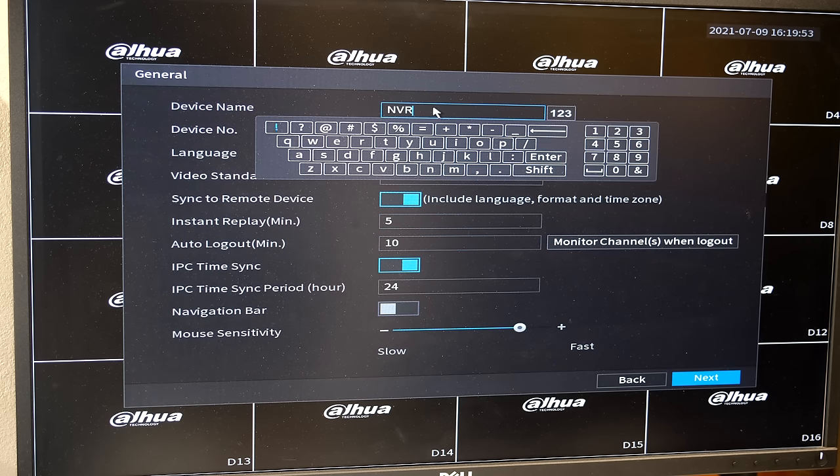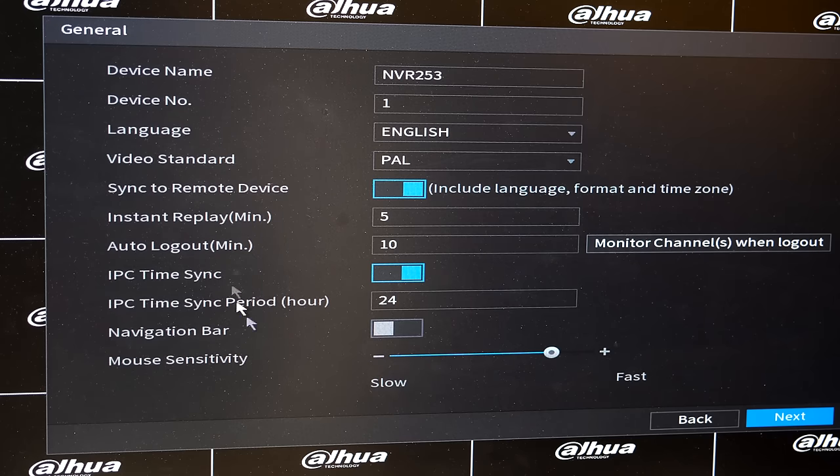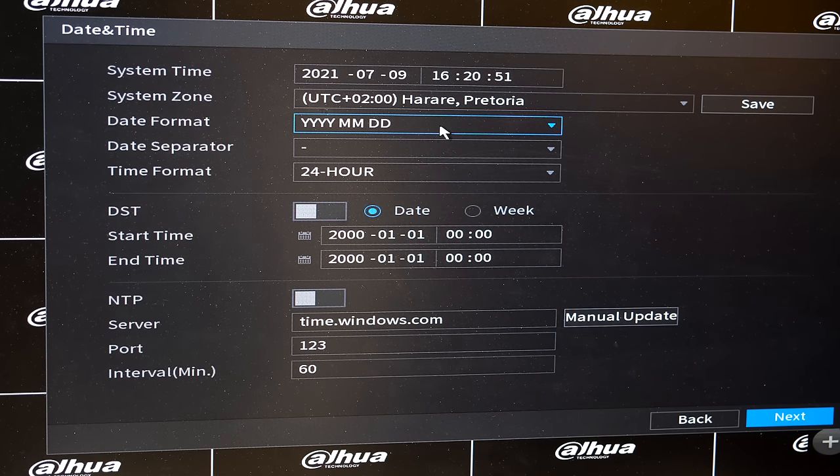Once you've completed the security questions, it asks if you want to auto-check for updates. You can then give your NVR a name. After adjusting these settings you can go to the next screen, which confirms the date format.